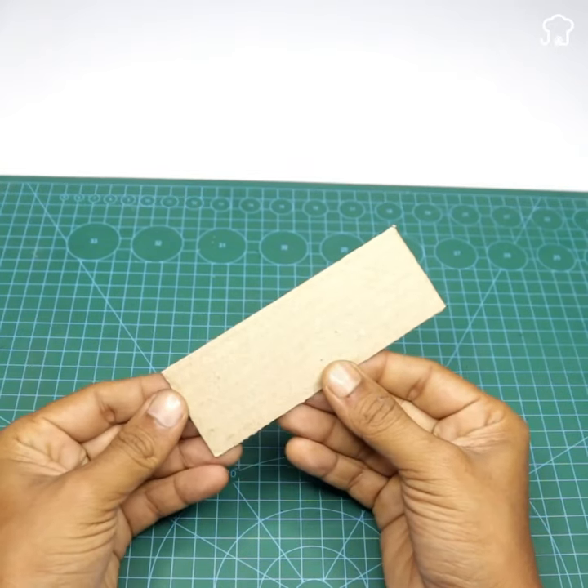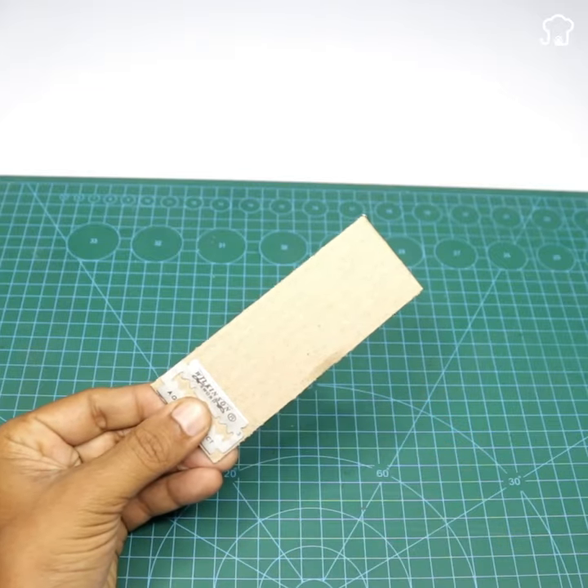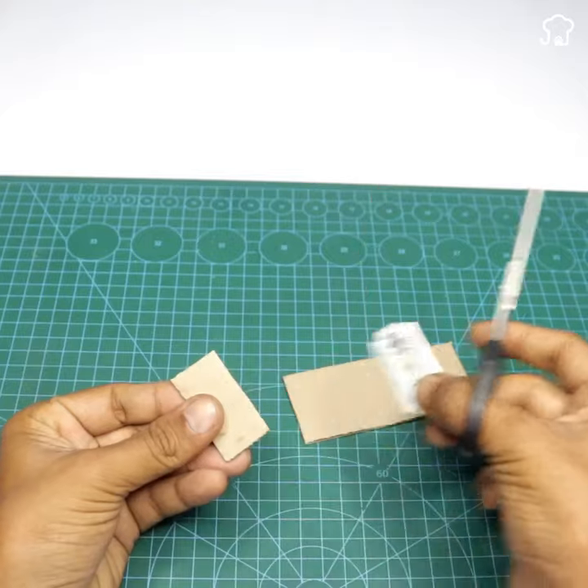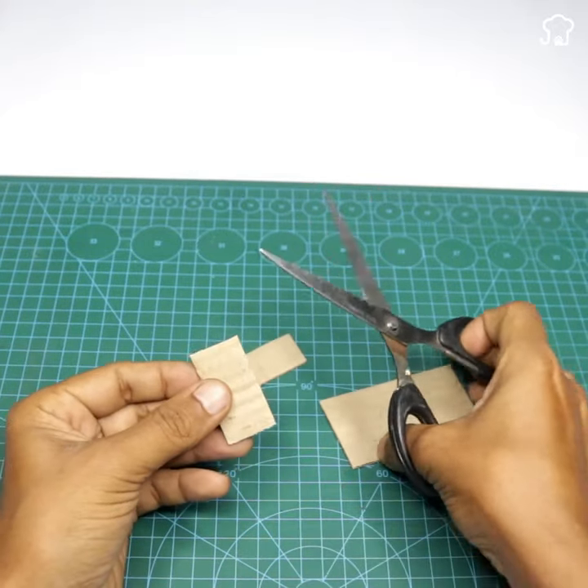Once you have the blades ready, take a piece of cardboard and place one of the blades on top of it. Use scissors to cut the cardboard according to the shape of the blade. Repeat this process two more times to get three pieces of cardboard of the same size.